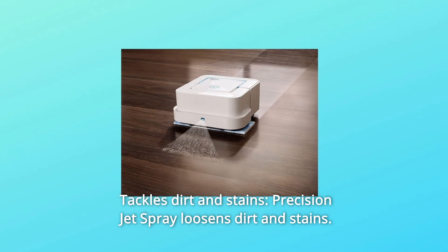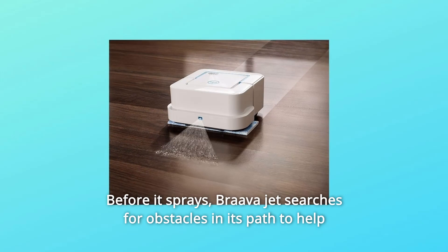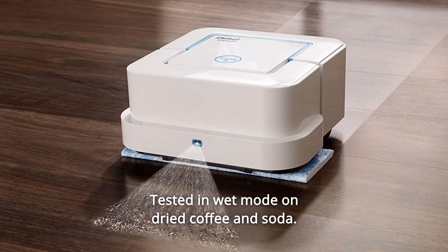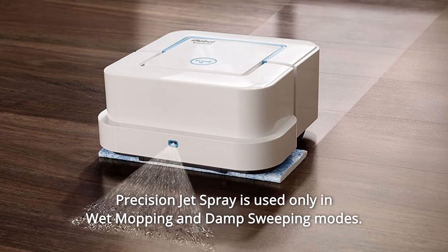Number 2: Tackles Dirt and Stains. Precision Jet Spray loosens dirt and stains. Before it sprays, BravaJet searches for obstacles in its path to help protect furniture, rugs, and walls. Tested in wet mode on dried coffee and soda, Precision Jet Spray is used only in wet mopping and damp sweeping modes.